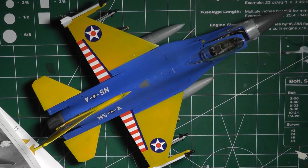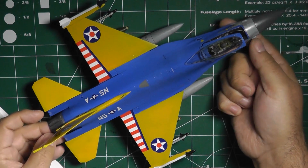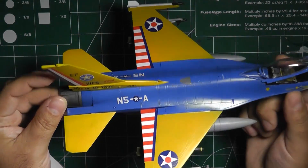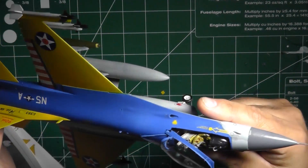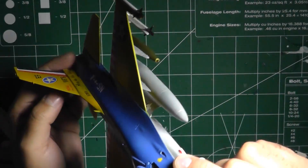Hello, welcome back. I finished the decaling and I applied and attached the ordinance and the little tippy bits as you see here. So this is pretty much the finished model. I have all the decals there — you can see the decals there on the tail, on the front of the plane, and underneath.